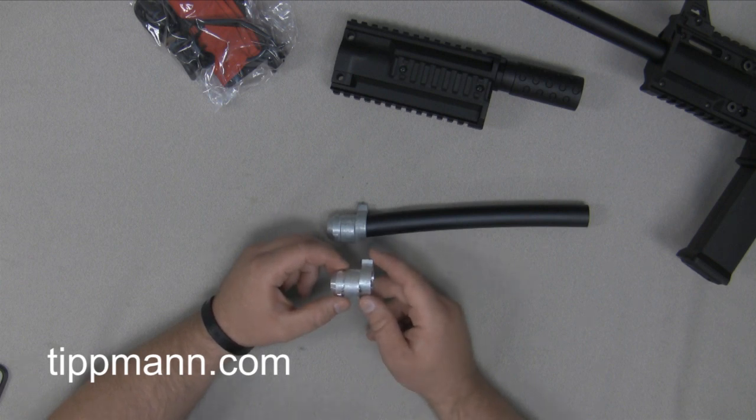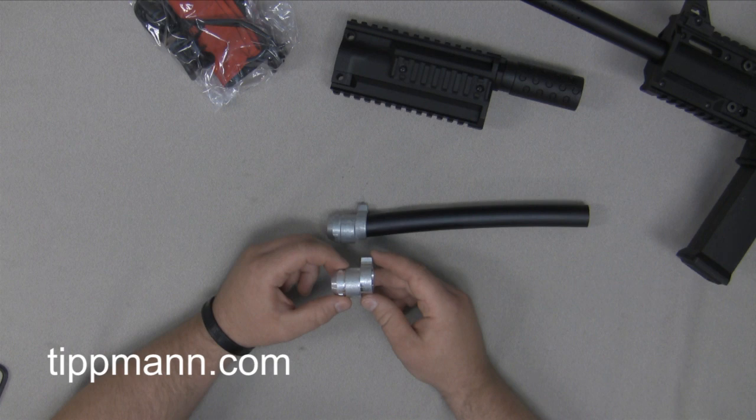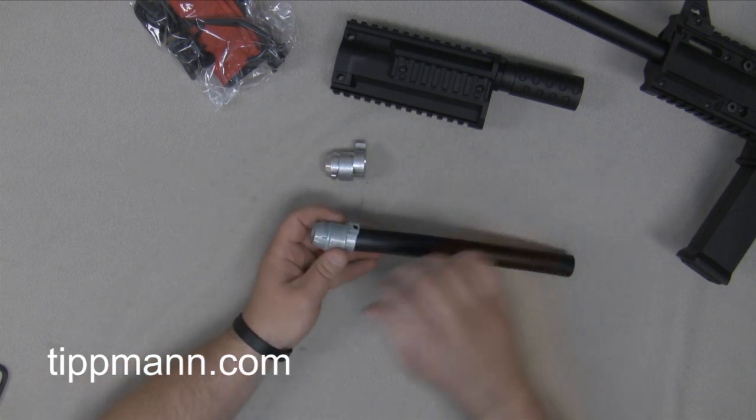What this does is it actually helps reduce paint breakage. When the flatline was first introduced, we did have some reports of customers breaking paint — very rare, but we developed this new barrel adapter to help prevent that. I'll show you how to install it before we actually get it onto the Phenom.